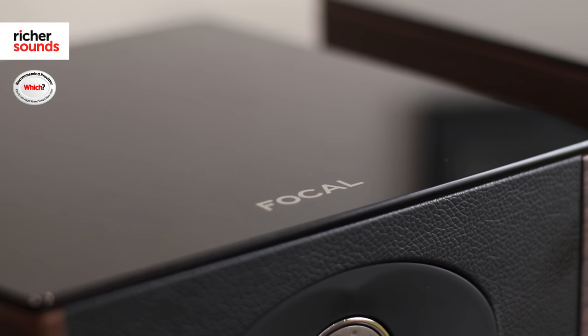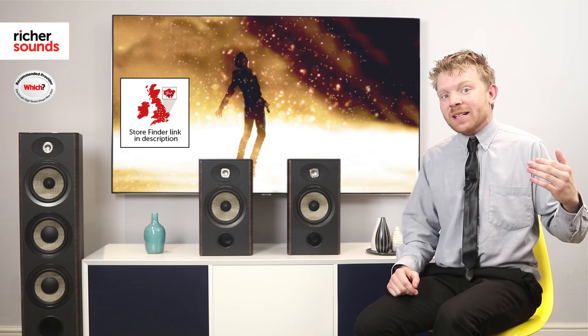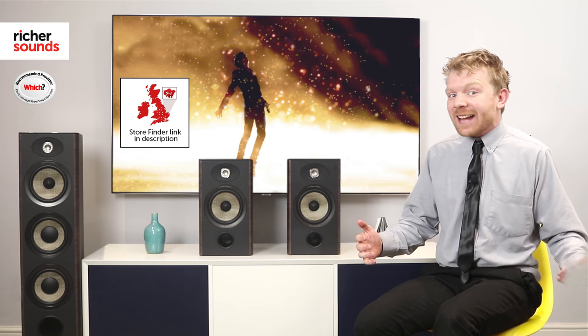Focal are one of the most respected speaker brands in the world, and after listening to these two I can certainly understand why. I highly recommend giving us a call and booking a demonstration for yourself. To find out where your local Richer Sounds store is, please hit the button. To subscribe, please hit this button, and if you enjoyed this video please do give me the thumbs up. From myself, Paddy, have a fantastic day.